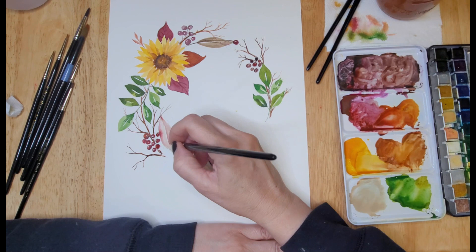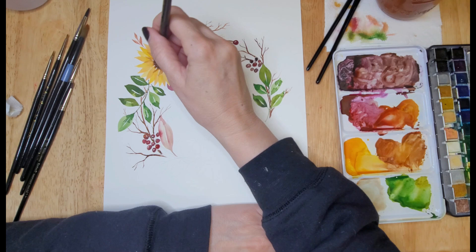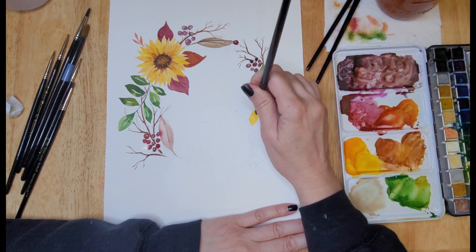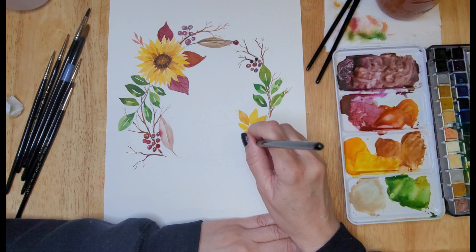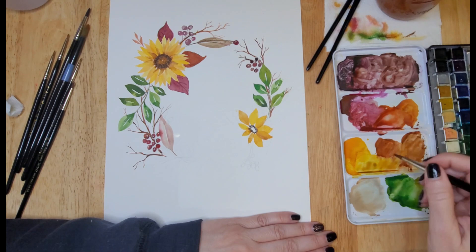Okay, let's get back to the painting. You can see here that I am filling in some of the spaces with some branches, using a brush with a smaller tip and applying pressure when I want the branch to be thicker, then coming up to the tip of the brush to create the smaller branches.